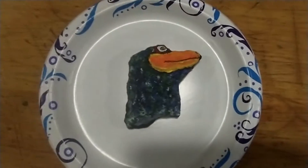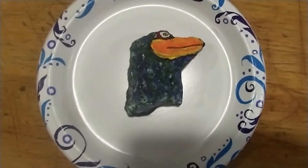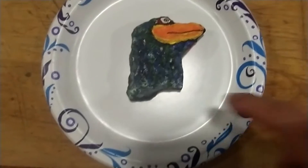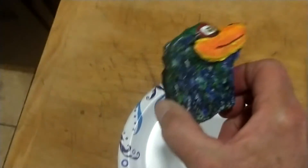I'm close to finished with my bird dog. I don't know how to paint a bird, and I really don't know how to paint a dog either. This was that weird rock I found. So I made a bird dog.